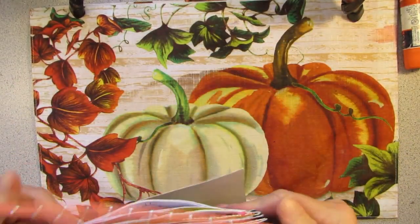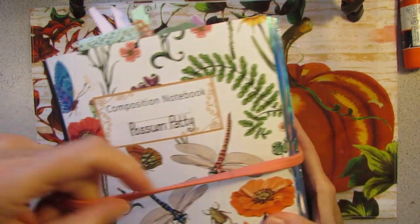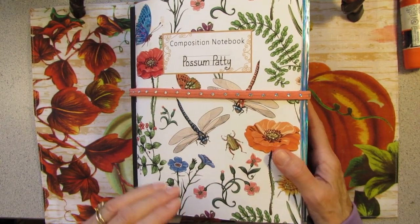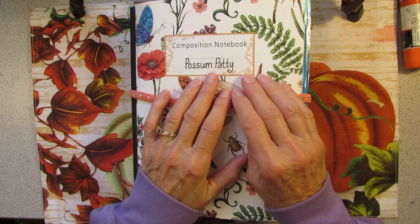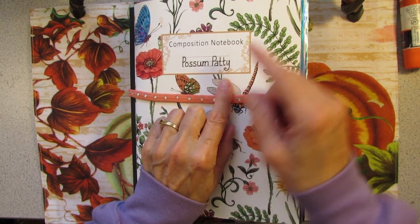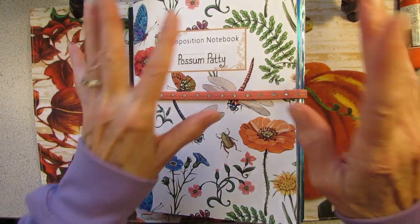Well, thanks for coming along today. I had a nice time walking down memory lane, even though this is just this year. Haven't looked at this in a while, so it's always fun to do a flip through. If you want to know how I made any of these pages, there are videos on every single page — I will put the playlist in the description below. I want to wish everybody happy junk journaling. Bye-bye now.